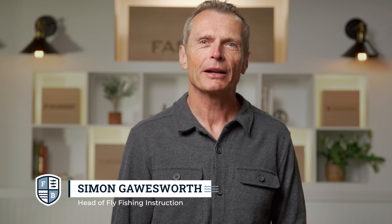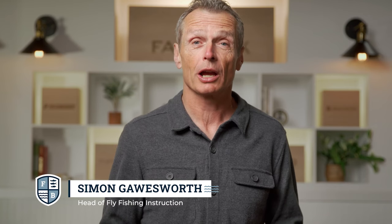Hello and welcome to the Farbank Fly Fishing School. I'm your host Simon Gorsworth and I'm super excited to talk to you about one of my passions — fly fishing. I'm here to share my knowledge of things I've learned over the years and try to get you up to speed with what fly fishing is and improve your fly fishing skills. In this first episode we're going to talk about simply what fly fishing is. So let's go down to the water and check out the difference between fly fishing and spin fishing.